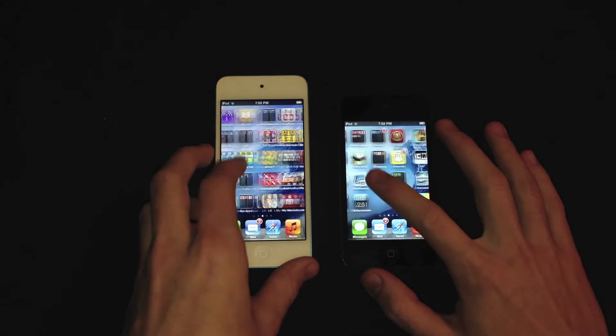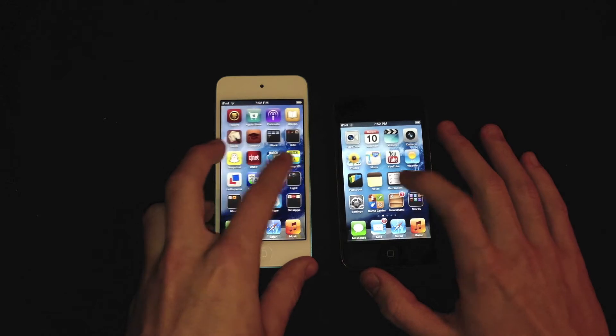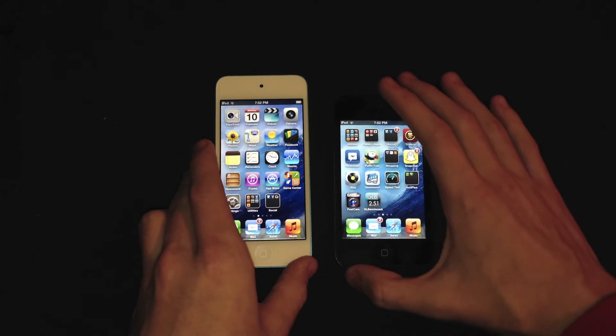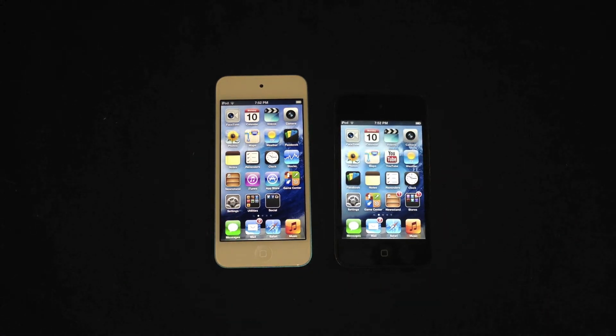Both iPods run iOS 6, which gives you a pretty fluid operating system when navigating through the home page — it's pretty fast on both generations. But you will definitely see the older model lagging behind the newer model when launching apps on a daily basis or even graphic intensive games. I'm going to be running some apps you'd probably use every day like Safari, the iTunes Store, and then some graphic intensive games to see how they load on both.